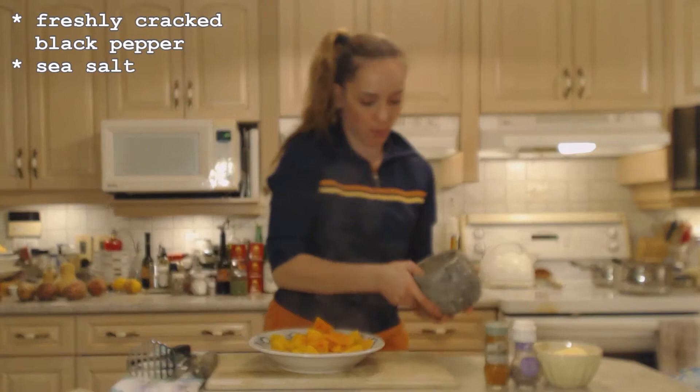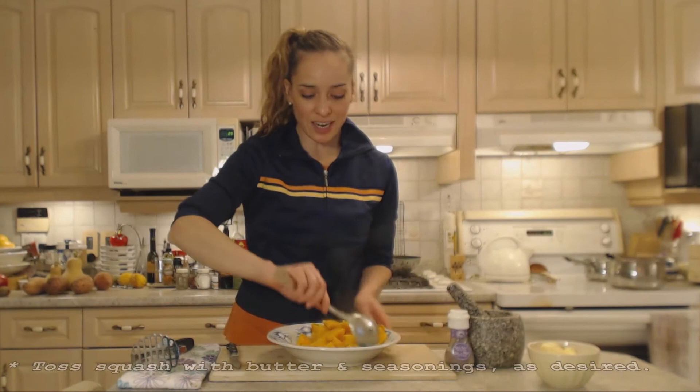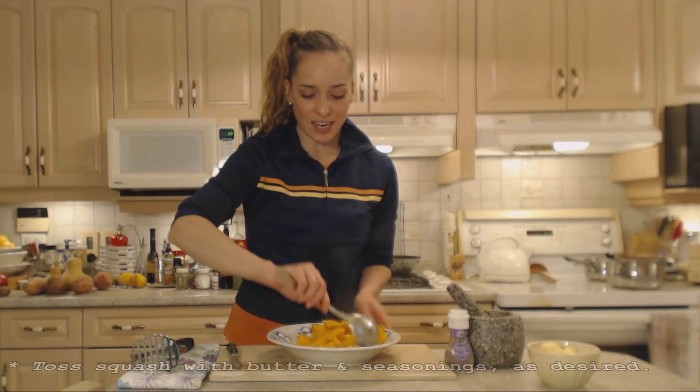I've freshly cracked some black pepper — I'm just going to add that — plus a little bit of salt, a dash or two of cayenne pepper. You could also add smoked paprika, that would be nice too. And of course some butter. I'm just tossing that up with the butter and the spices.